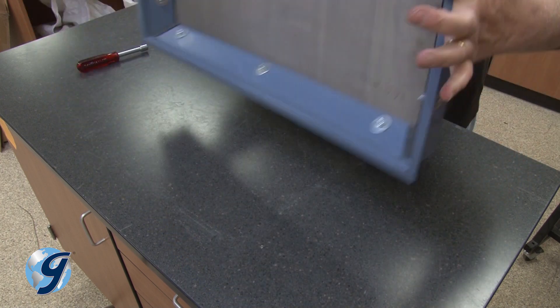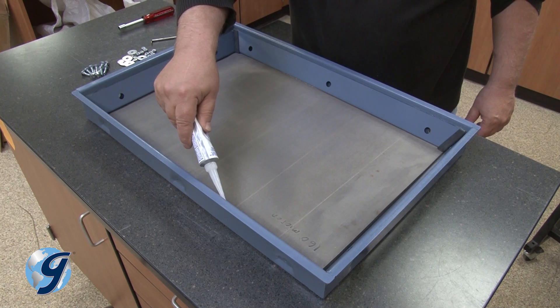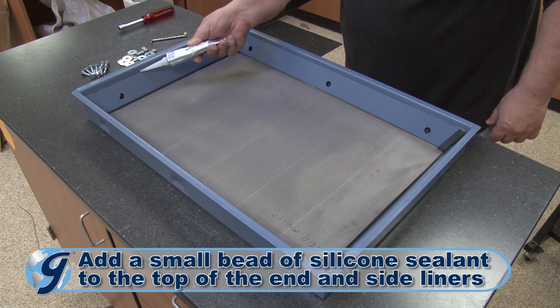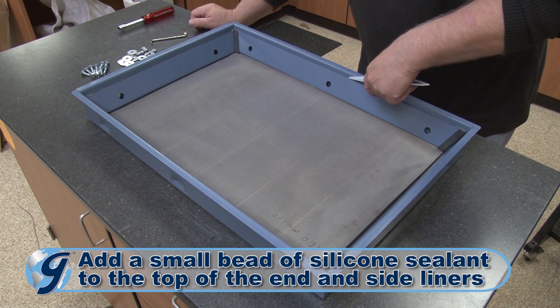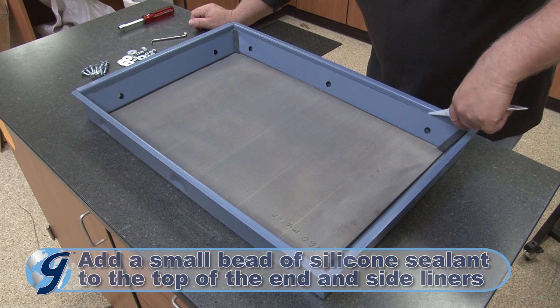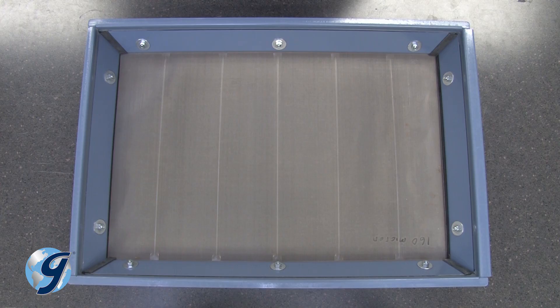Now that you have secured the new fine mesh wire cloth to the screen tray, add a small bead of silicone sealant to the top of the end and side liners. Be sure not to get any sealant on the wire cloth. The screen tray is now operational once the wire cloth has been fastened to the screen tray and the silicone sealant has fully cured.